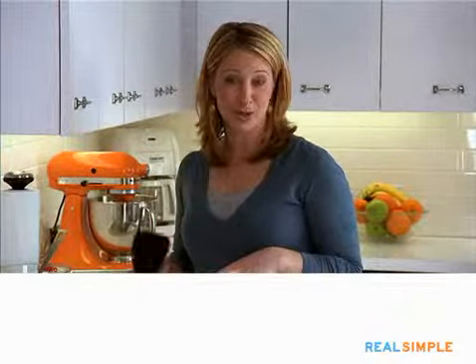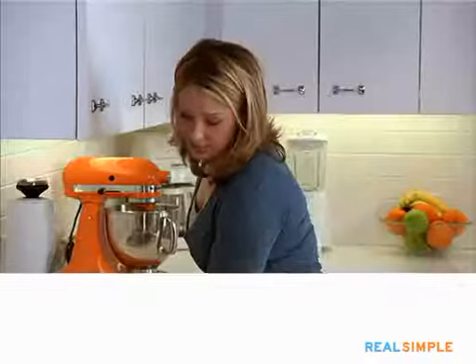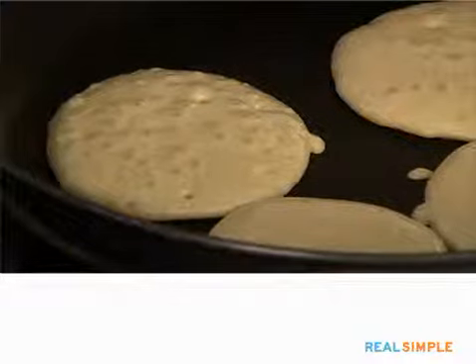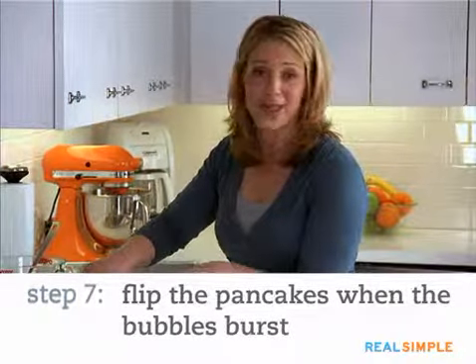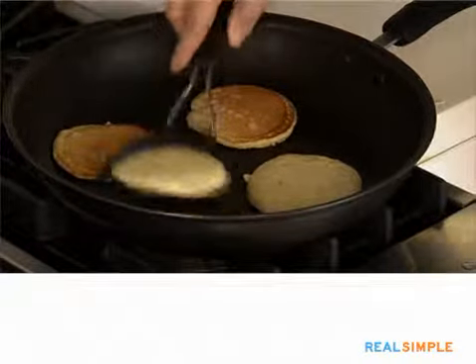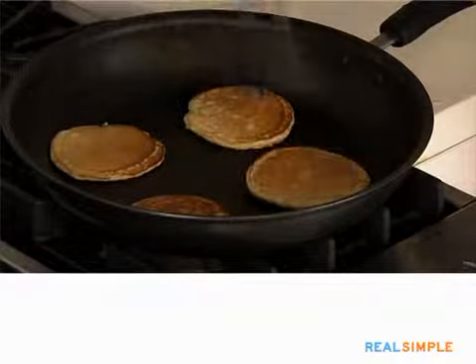If you want to add fruit to your pancakes — sliced bananas, sliced peaches, even sliced apples — this is the time to do it. Just drop it right onto the batter and they'll cook in there really nicely. Then you're just waiting for the pancakes to be ready to turn. The way you know they're ready is the bubbles on top will start to burst. Make sure not to lift the pancake up too high off the skillet when you flip it.